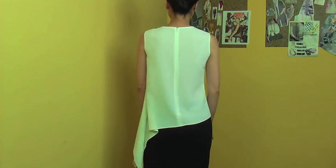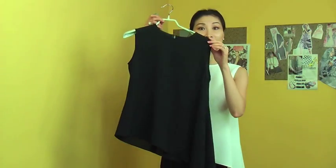And the back, it looks like this. This gorgeous blouse comes in two colors — the white I'm wearing and I have this black.